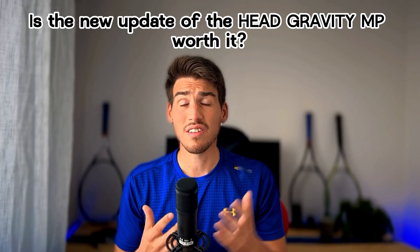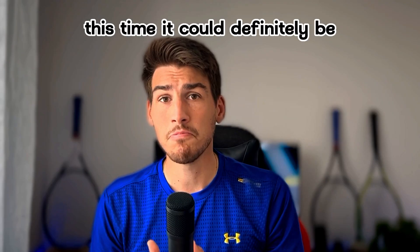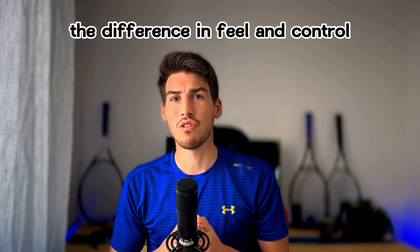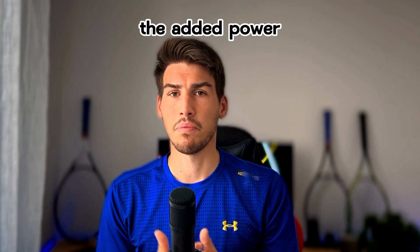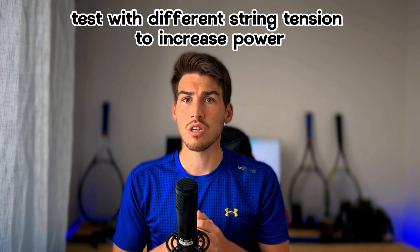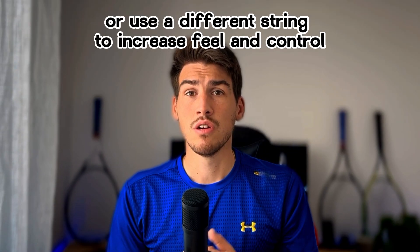So guys, is the new update of the Head Gravit TMP worth it? I must admit, this time it could definitely be. The difference in feel, control, and especially power is definitely noticeable, and players seeking this kind of racket will appreciate the added power. But you can always opt for the 2021 version, as you can experiment with different string tensions to increase power or use a different string to increase feel and control.